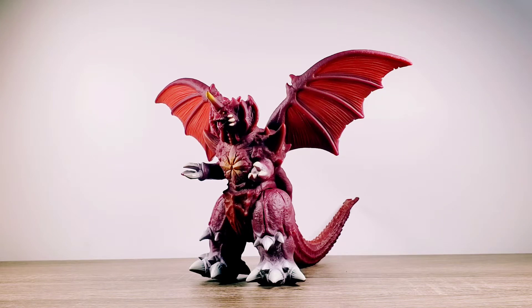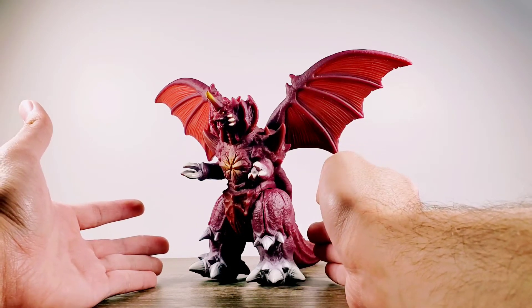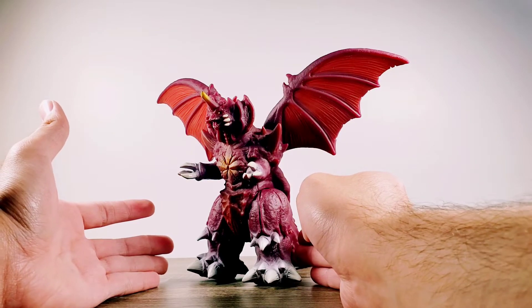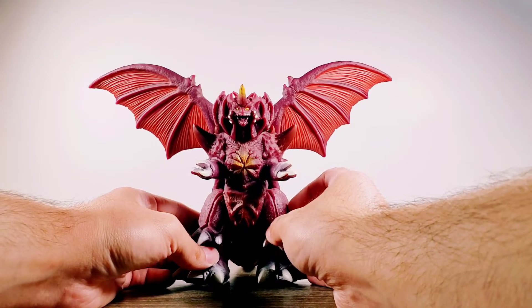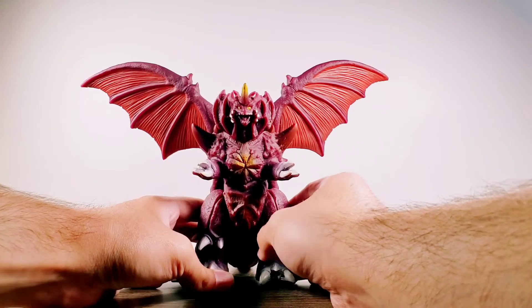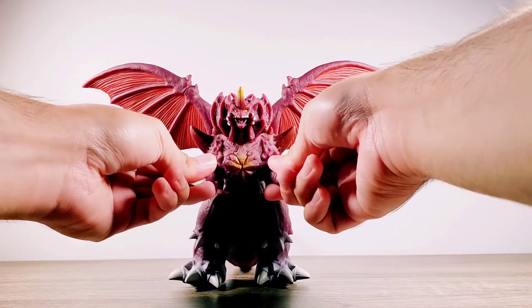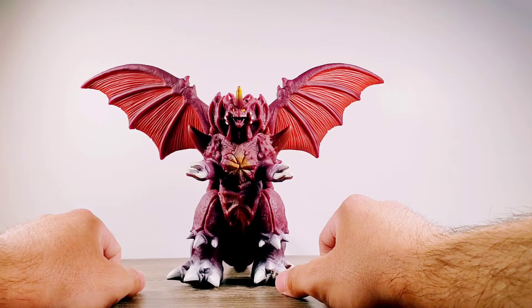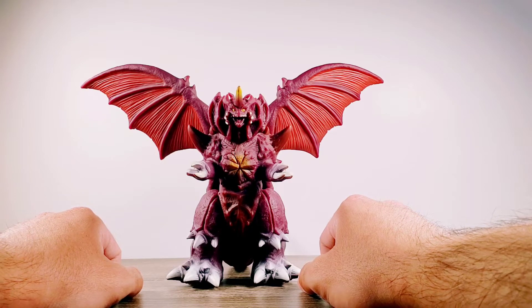Alright, without further ado let's go ahead and take a look at this Destoroyah figure. To start off, let's check the articulation on this newer mold. Right off the bat, the arms do not rotate as we are familiar with the Bandai Creation figure.